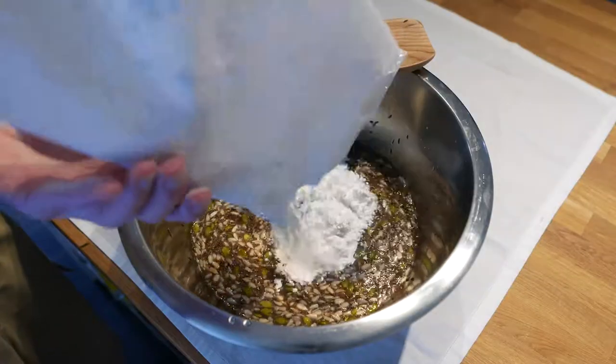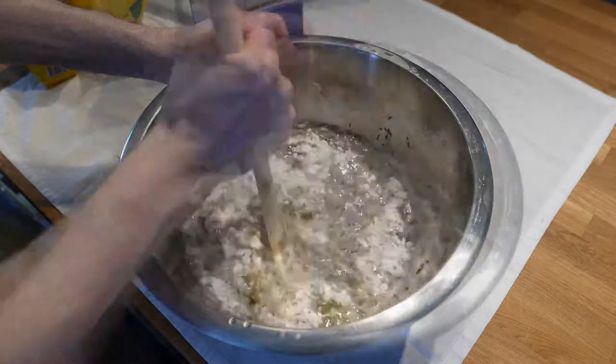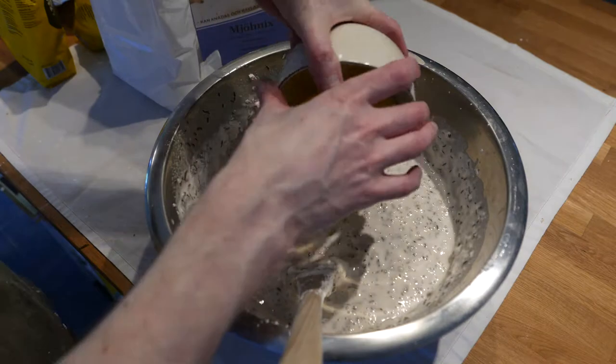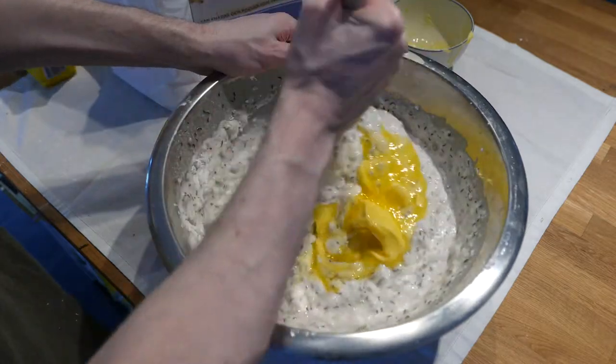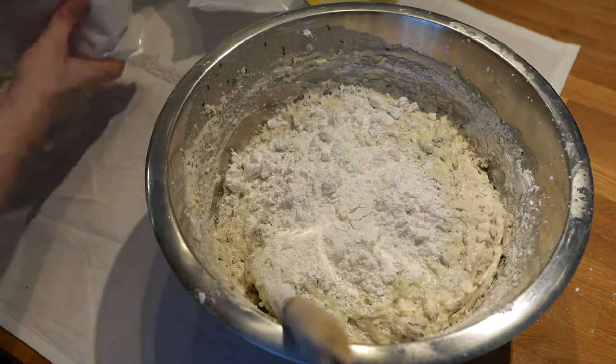Time to start adding the flour. Alternate between adding and stirring until you reach an oatmeal-like state. Let's add the butter — since recording this video I've started replacing the butter with olive oil, which works just as well. Keep mixing in flour until the dough starts to unstick from the bottom.